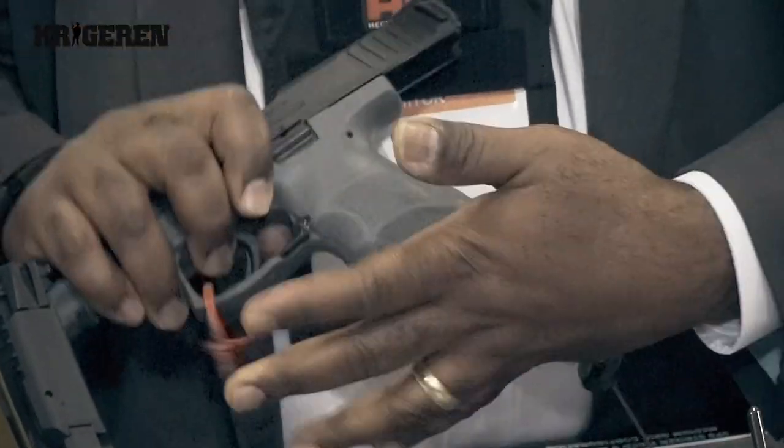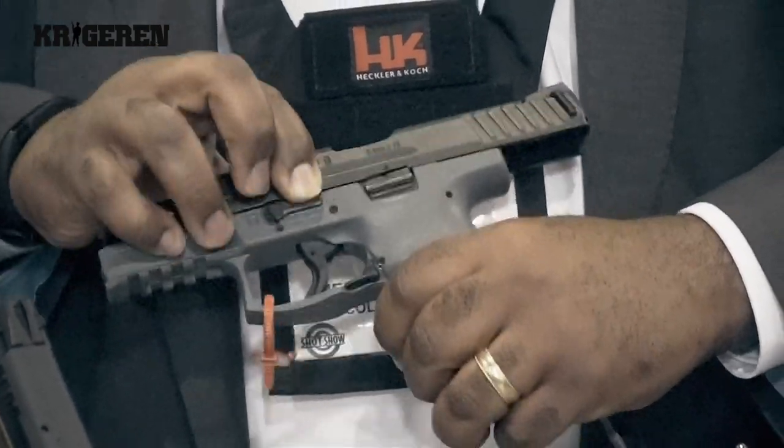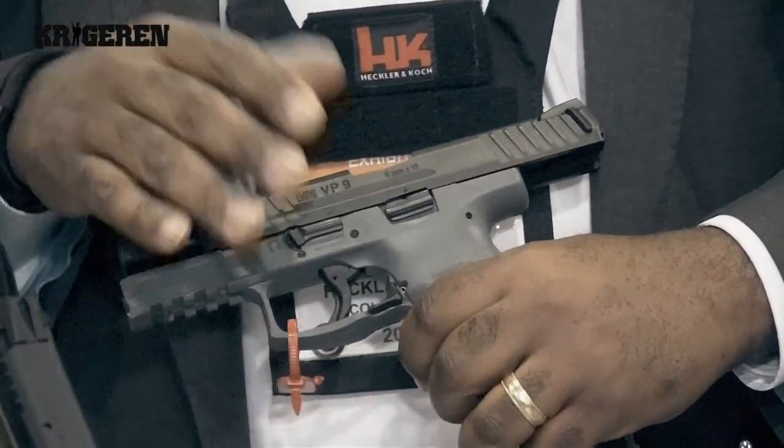If the magazine is still in the pistol, you cannot push that lever down. So you have to make sure you clear it.